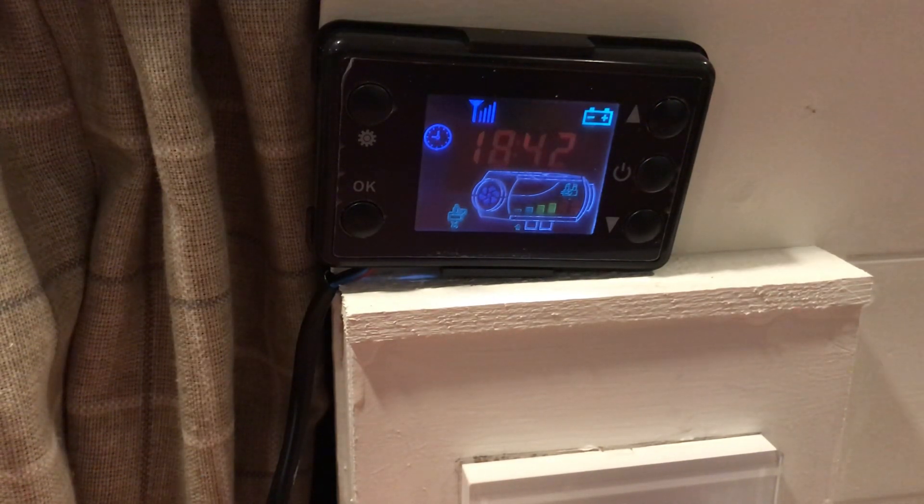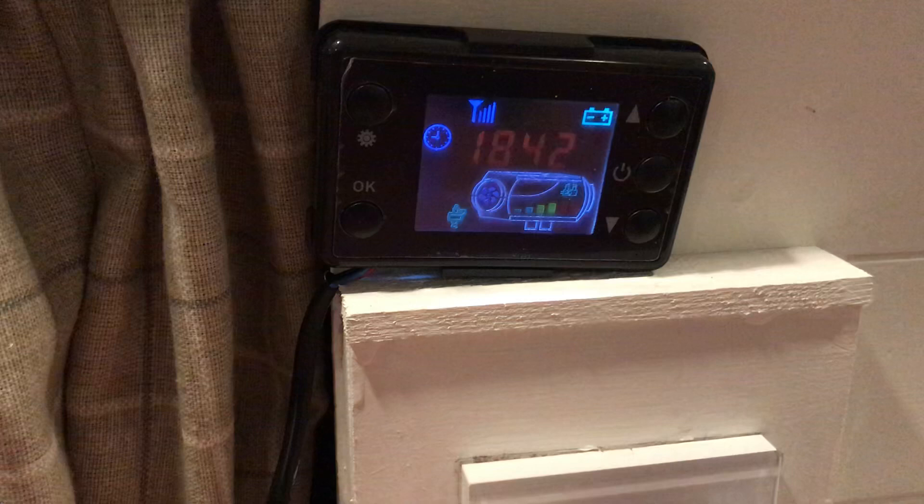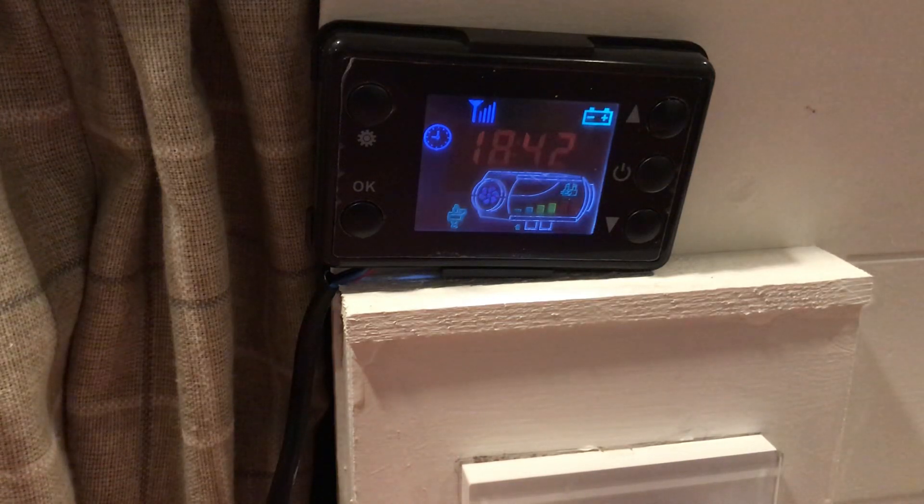Excuse the background noise — I'm in the back of my van on a very cold winter's night, so I've actually got the heater running, which you'll probably see from the spinning fan on the screen.